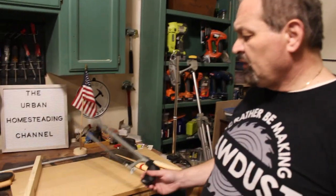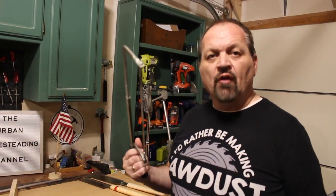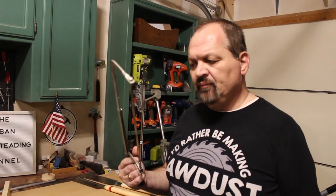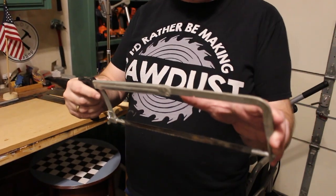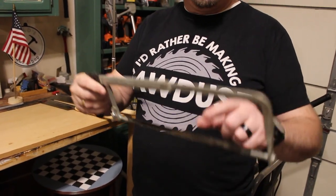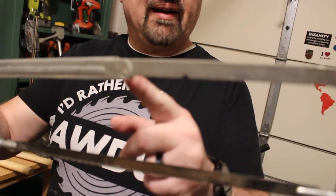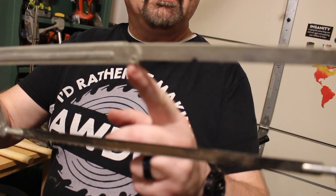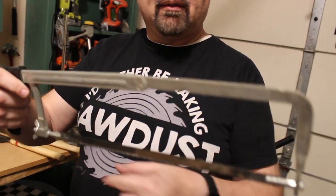Our next saw is not a woodworking saw — instead it is a metal-cutting saw, often referred to as a hack saw. Most hack saws can accept blades of different lengths. You can see this little indent — it has several indents, so we're in the second indent here. This makes it very versatile as it can take various size blades.